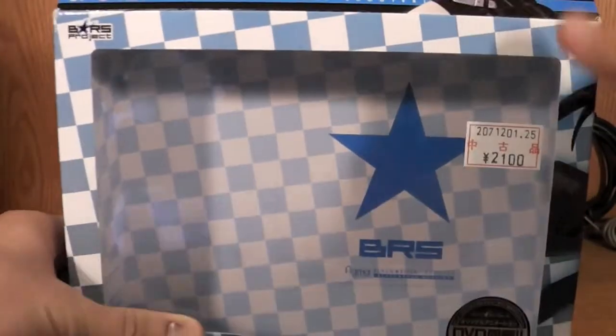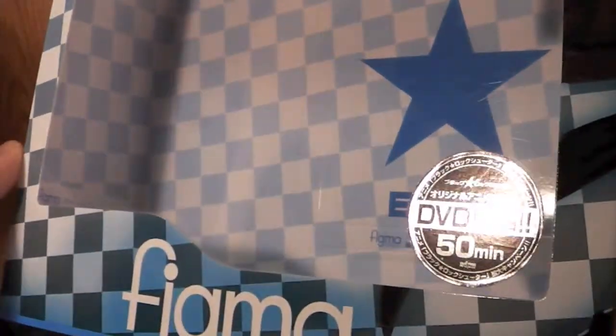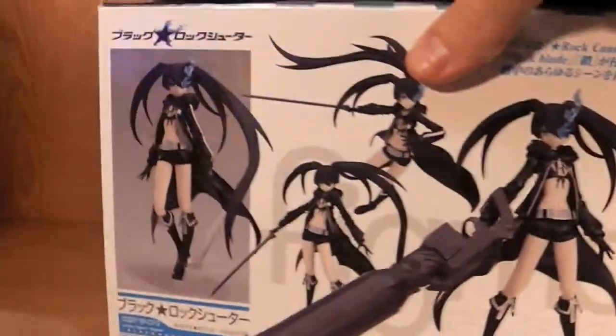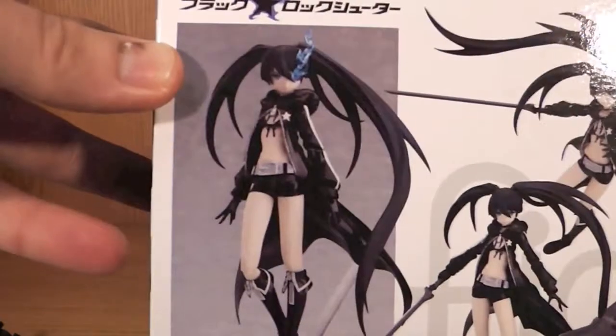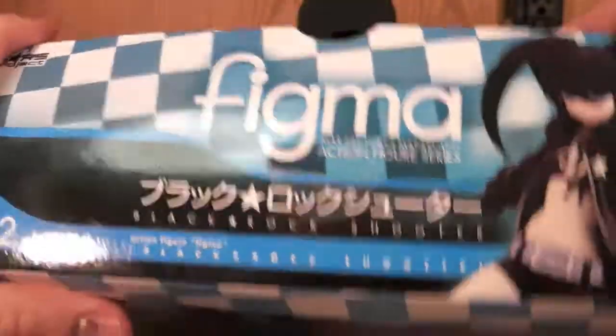I'm going to zoom out and there's the box, looks really cool. You can see it comes with the DVD, which is really awesome. The box looks really awesome. On the back you can see her in various poses, some really cool facial expressions, and here she is on the side and also on the top.